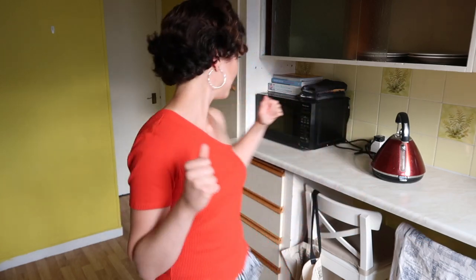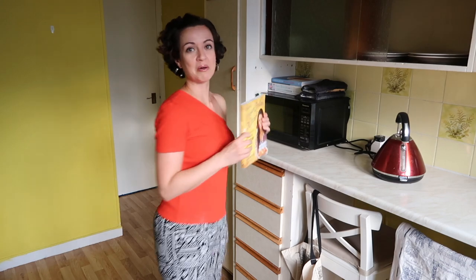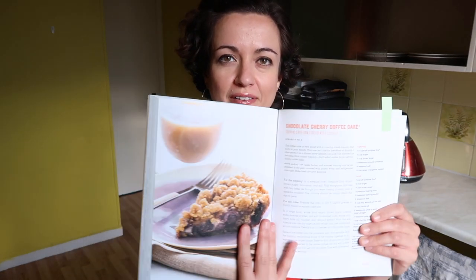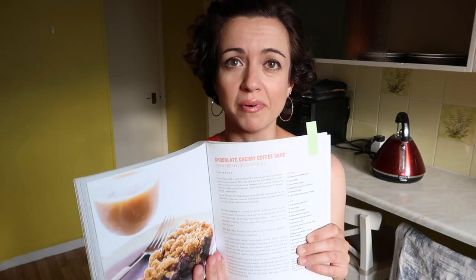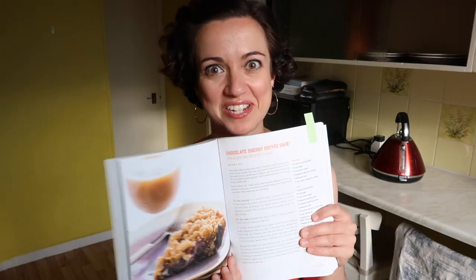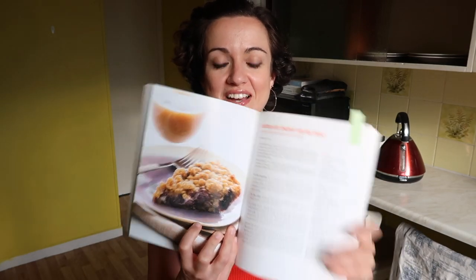So for today's first episode, we are going to be cooking from Chloe's Vegan Italian Kitchen. I have found a recipe that looks good — this chocolate cherry... I can't even remember it without looking at it. This is not good. I don't even know if I have all the ingredients.